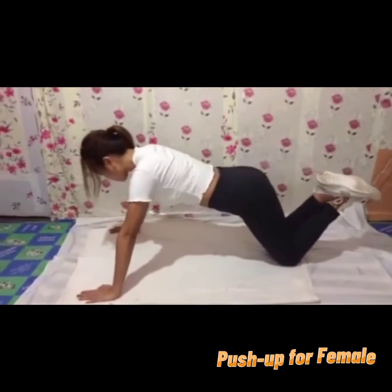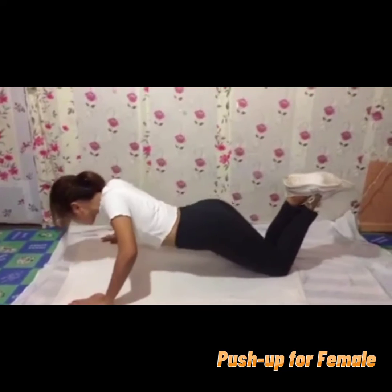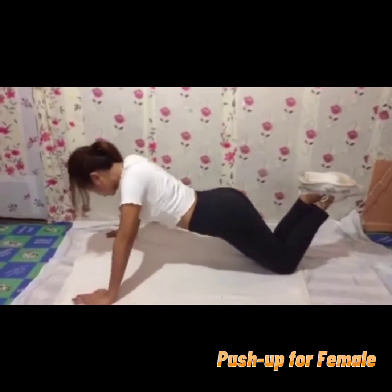Hello everyone, I am Gayal, a first year college student. For today's video, I am going to show you the push-up for females. Push-up for female is done differently compared to push-up for male. The additional benefits of push-up include that it protects your fingers from injury, improves your posture, and it prevents lower back injuries.